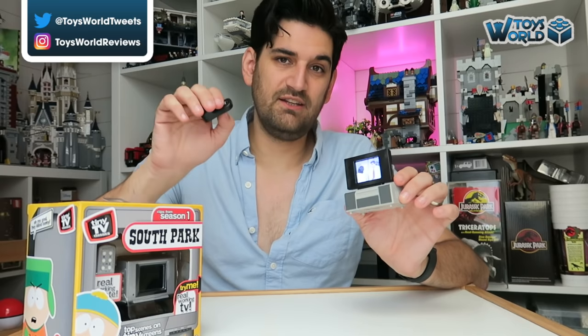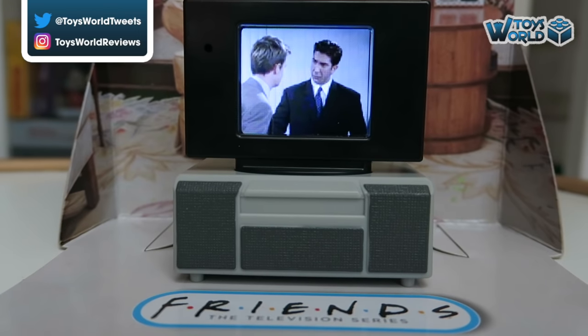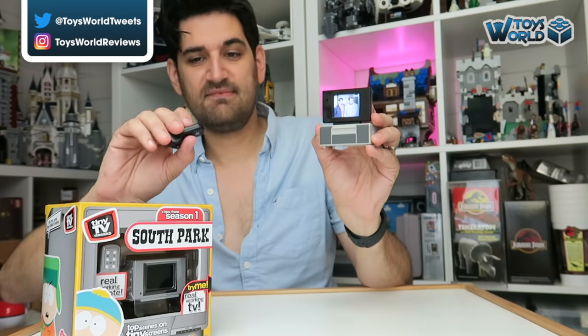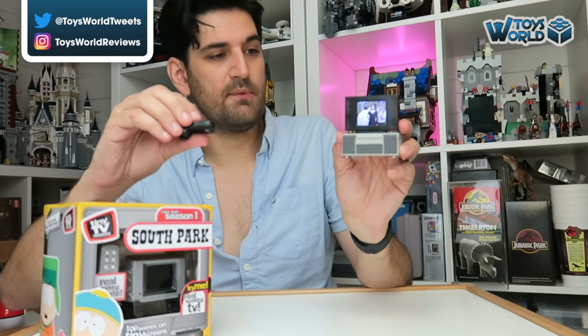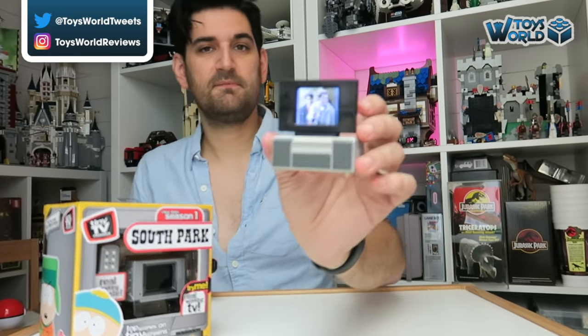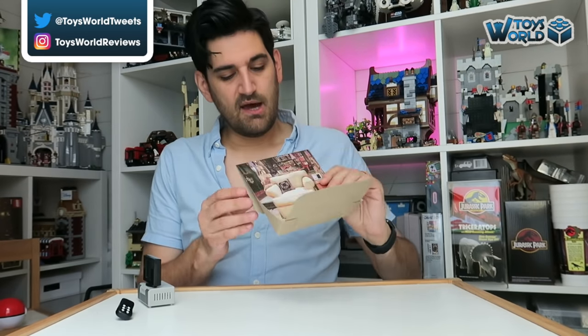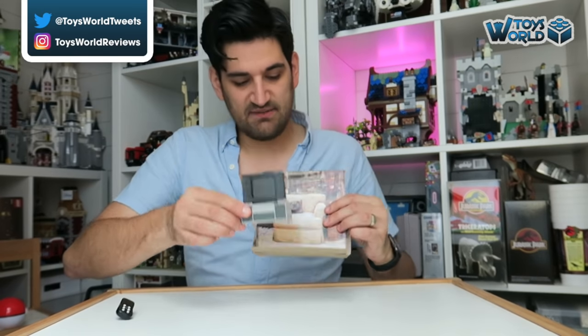Using the remote you can actually change between the different scenes — there are different clips that it will play. We can also increase the volume as well. Oh, that gets quite loud! Now I'm not sure if this is deliberate or part of the packaging, but if you fold this back you can display your Tiny TV Classic right here. I think it looks quite nice actually. I've been cycling through some of the clips and I've had no repetition, so it looks like we're going to get a fair bit of longevity out of this, which is fun.